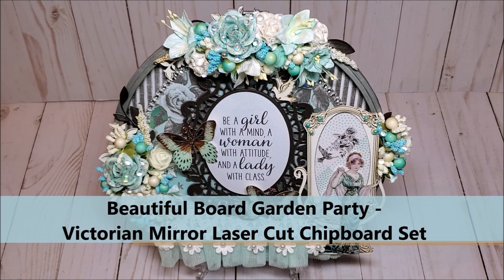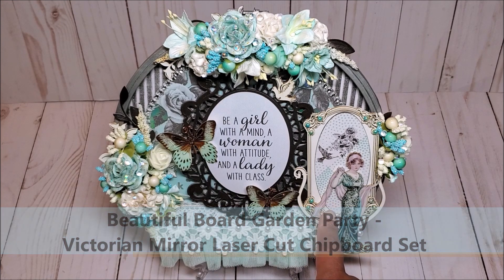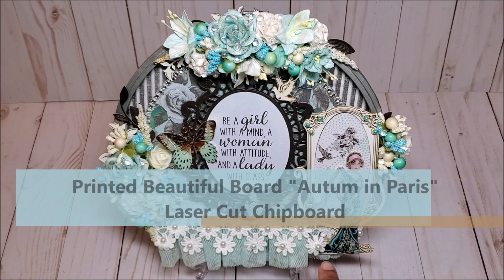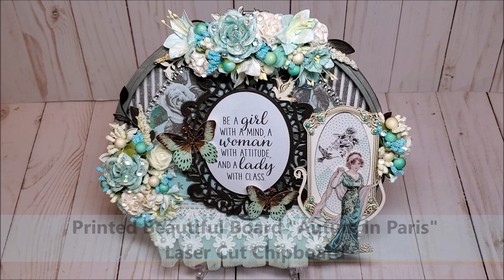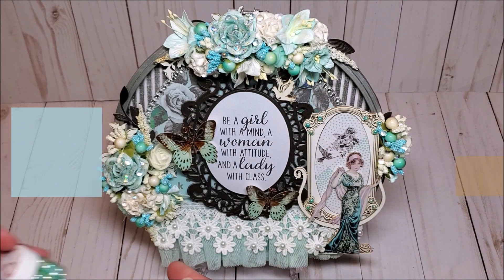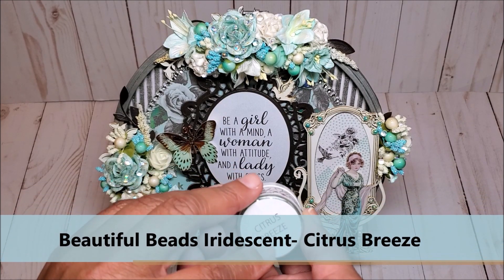On the right of the embroidery hoop, I have this beautiful Victorian mirror. I did line the inside of the frame with paper from the Flirty Fleur collection. The focal point of this mirror is this printed, beautiful doll. This is Autumn in Paris — I absolutely love this doll. She's got this beautiful teal gown and a light, light pink shawl. I have embellished the mirror with these beautiful beads, called Citrus Breeze.